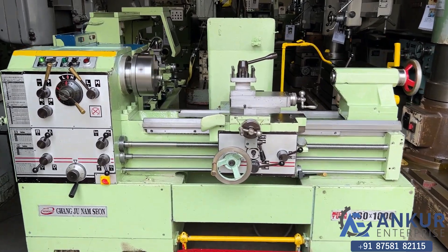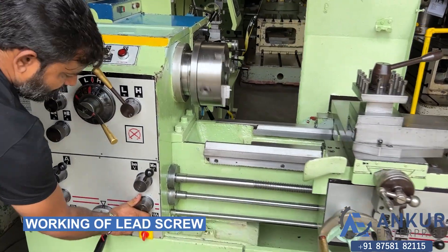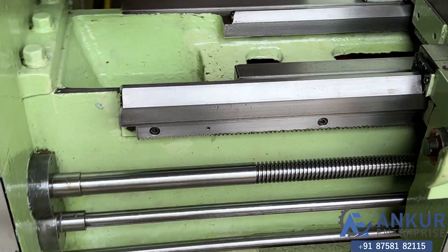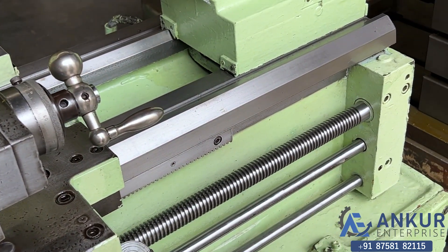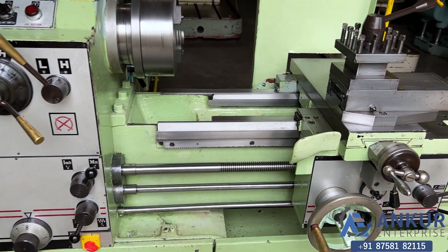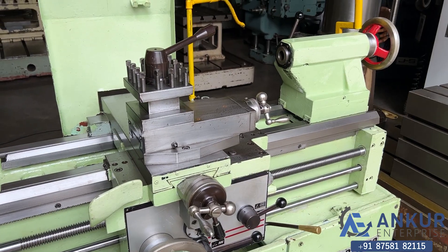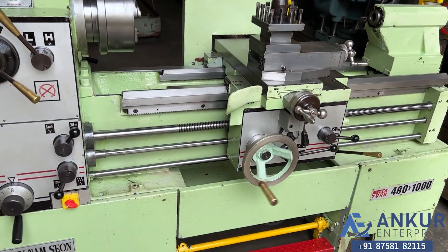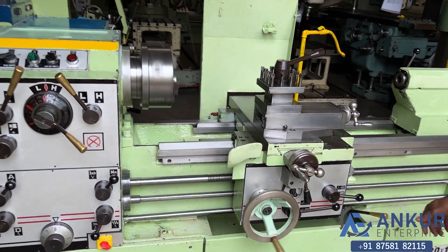Now we will see working of lead screw. Working of lead screw. Now show me longitudinal travel while the lead screw is working.